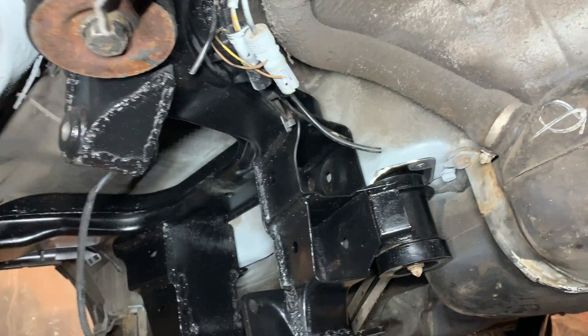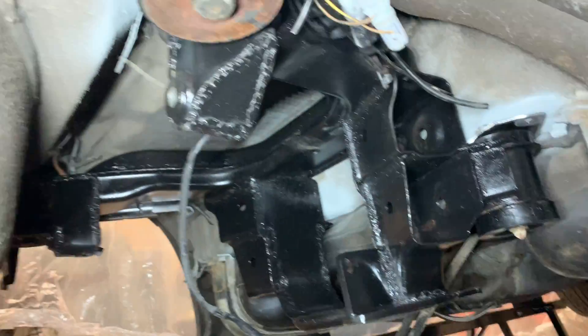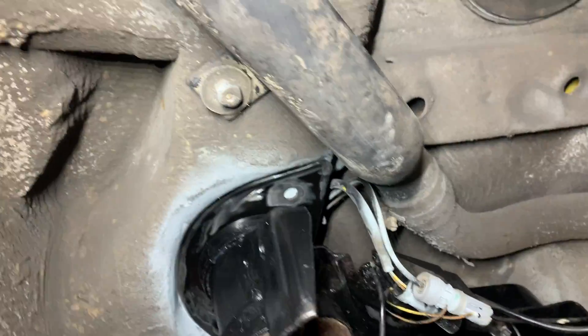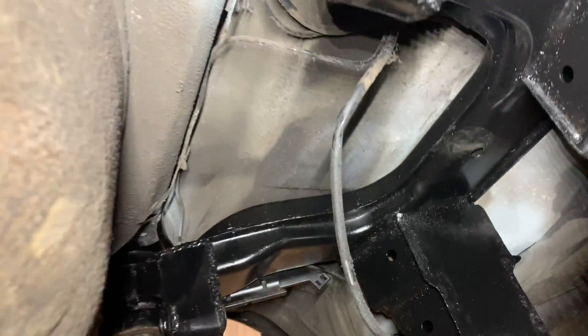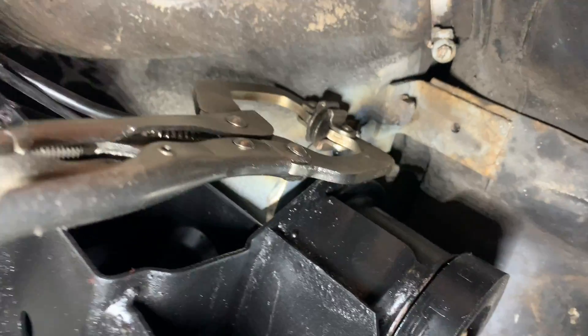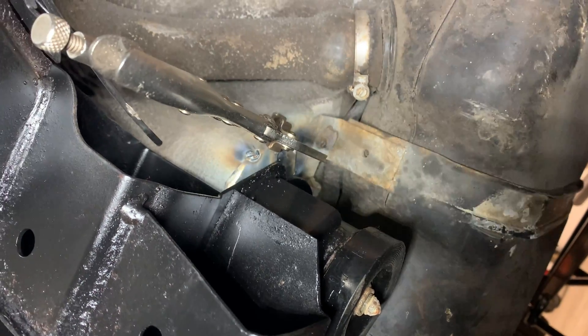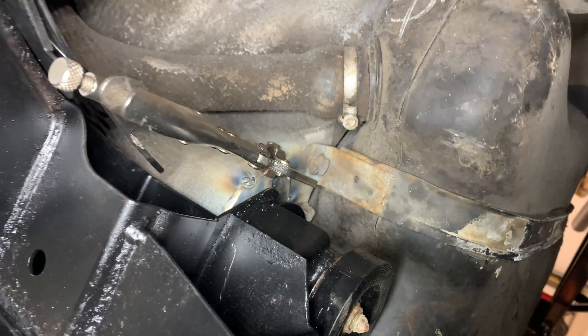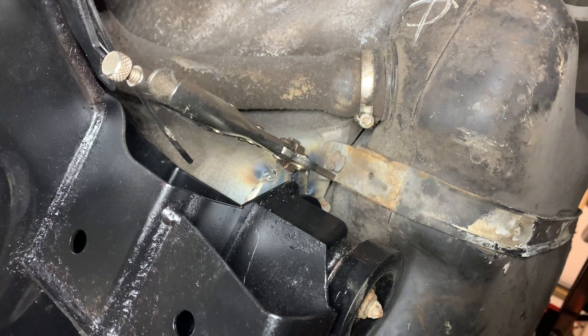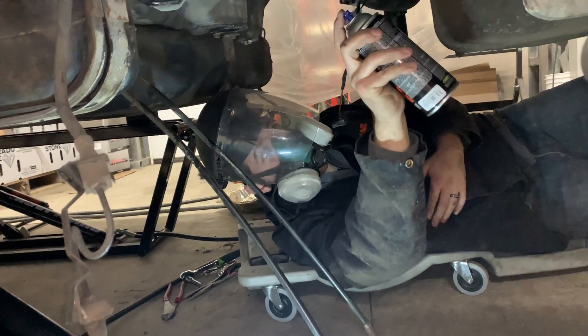With everything dried, I put the subframe back up on the car without the differential in it — it's a lot lighter that way — just to match everything up so it lines up perfectly, and then I tacked it where it needed to be before finishing the weld completely. I was able to get some tack welds on, but the only way I could do it was to use vice grips to clamp just the end of it. I wasn't getting a good ground at all — that was probably the hardest part I've encountered so far.